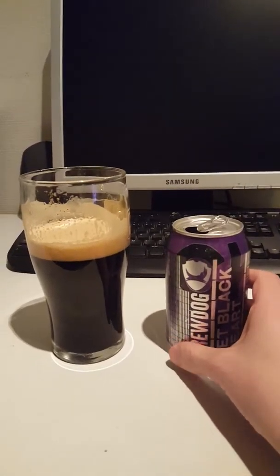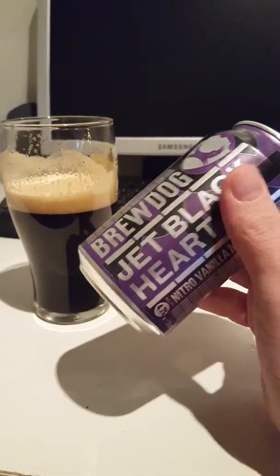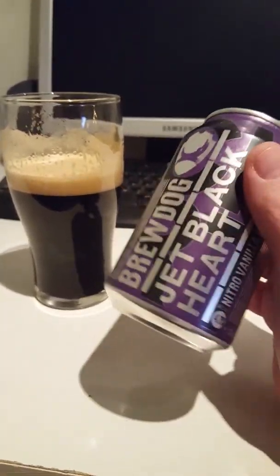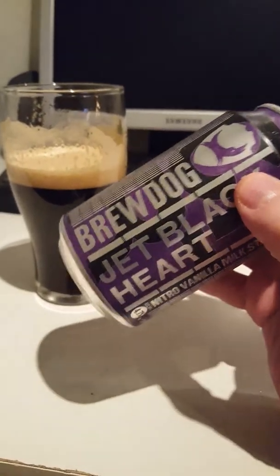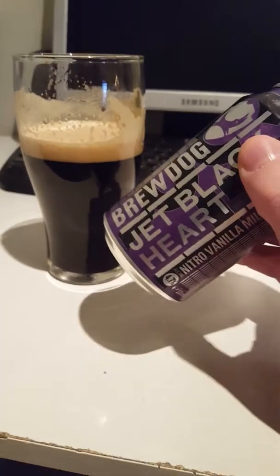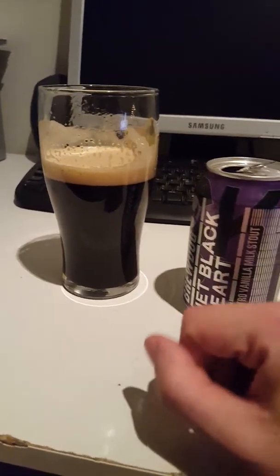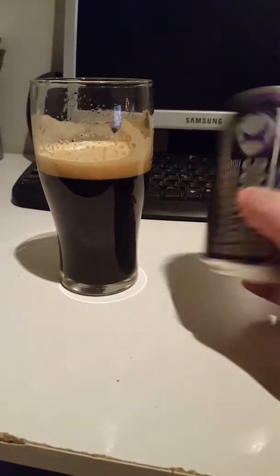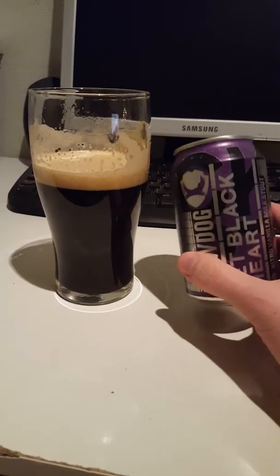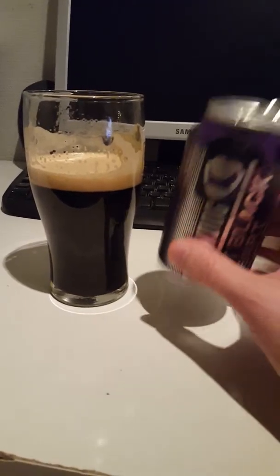Not really bad right after that first sip. You do get that nitro velvety mouthfeel, though I do lack a little bit of mouthfeel here — it isn't as thick as I would have wanted. Still, it's a creamy, nice feel because you have the lactose and the nitro. Flavor-wise: a bit of chocolate, roasted malts, and maybe a hint of tobacco in there.